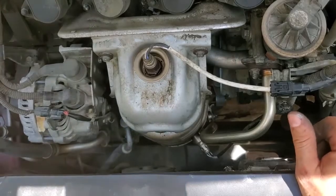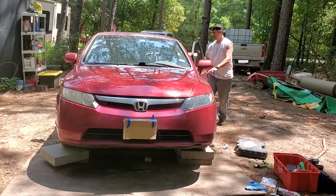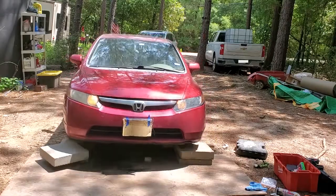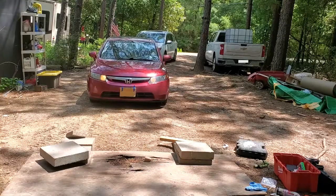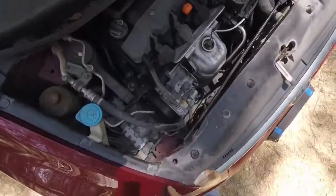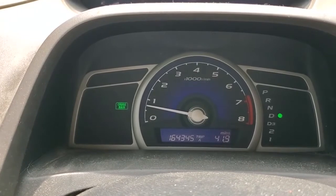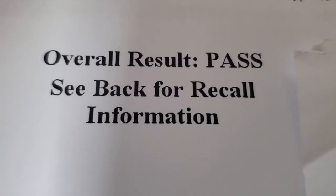I think we're ready to crank it up and see how it did. Got a little bit of smoke coming from the anti-seize and also the PB Blaster I was using, but that's okay. Looking good — and the check engine light is now off. Now to find someone who will inspect me on Memorial Day. Found somebody right down the road, and we passed. Beautiful, beautiful. Thank you.